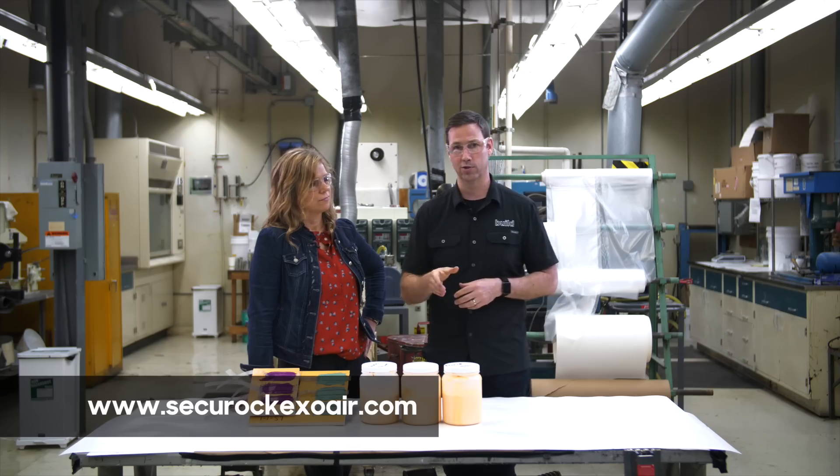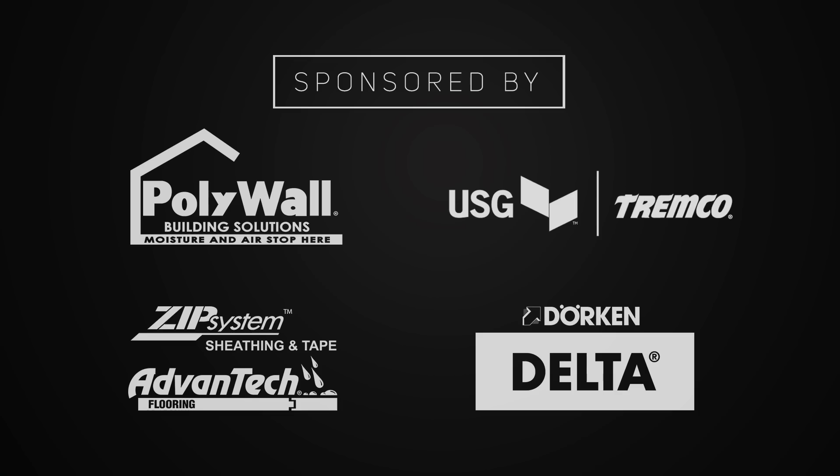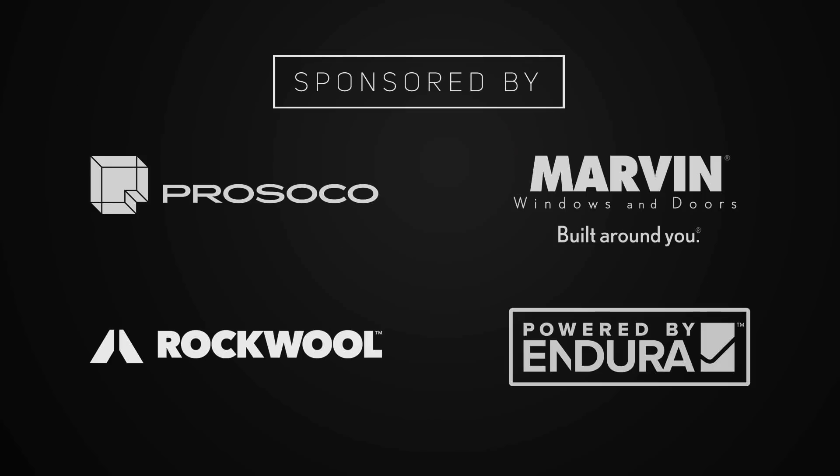The last thing to mention is that between USG and Tremco, they've got an amazing network of reps — people like Ben from Texas who can come out, meet with you, do a mock-up wall, do training, and show you how to install the system correctly so you get the performance you're looking for. Impressive system. Big thanks to USG and Tremco for sponsoring today's video. Be sure to follow us on Twitter and Instagram. We'll see you next time on The Build Show.